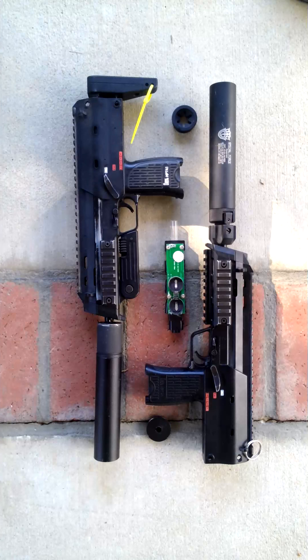This is going on — this is another Airsoftdude1 production. Today I'm going to be doing a little MP7 video, and as you can see here, I do have two MP7s.